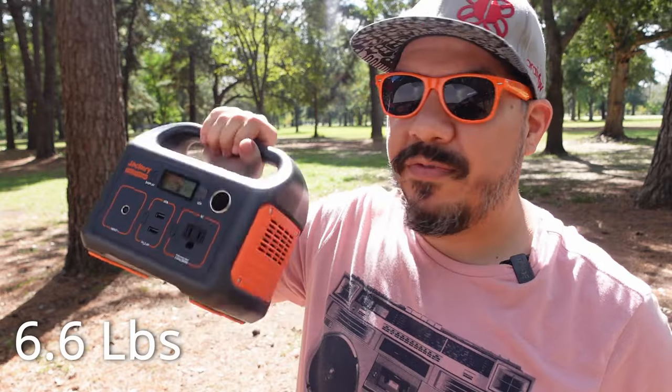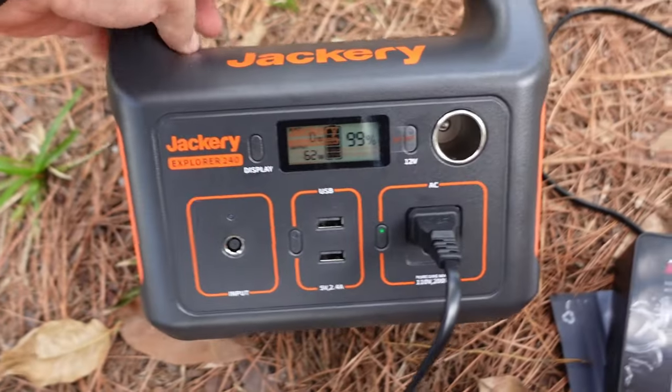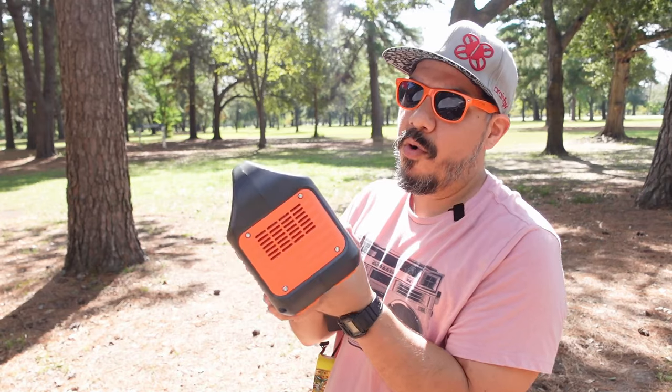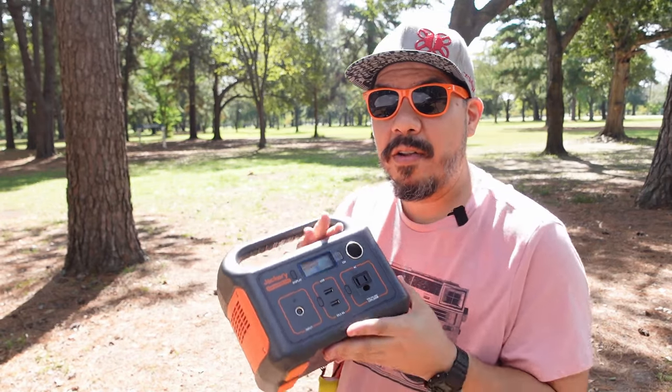It's very portable and very light — I'll put the weight on screen. It's smaller than most of your lunch kits. It also has two 2-amp USB ports on board and an input so you can charge it off a wall outlet.